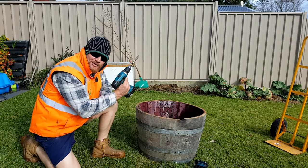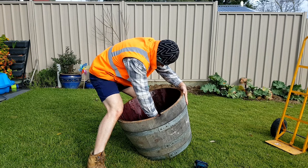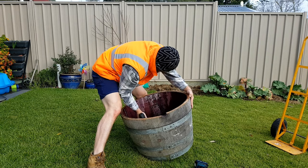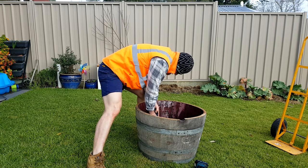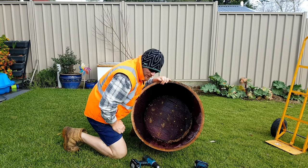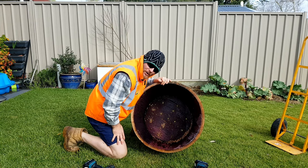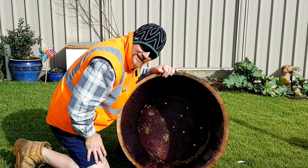Time to smack some drainage holes in. I've got about 10 or 12 in the bottom there, just with the biggest drill bit possible. What we're doing is looking to relieve all of the water build up. Obviously we want the potting mix to carry a little bit of moisture, but not to be waterlogged. Now it's time to plant the spare boy up.